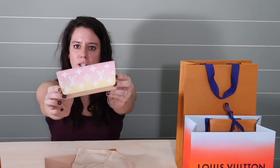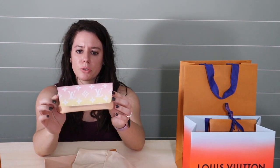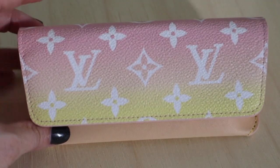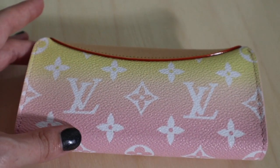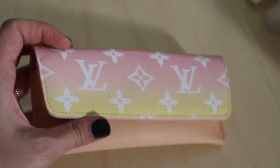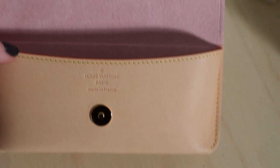I also like that the dust bag actually fits — a lot of the times they give you your product and they don't even fit. But here she is in her full glory. You can see it's one piece of canvas with a pink-yellow gradient. I also like that it's normal size monogram instead of the giant monogram — super not into the giant monogram. The bottom here is Vachetta, and when you open it, this is also Vachetta.